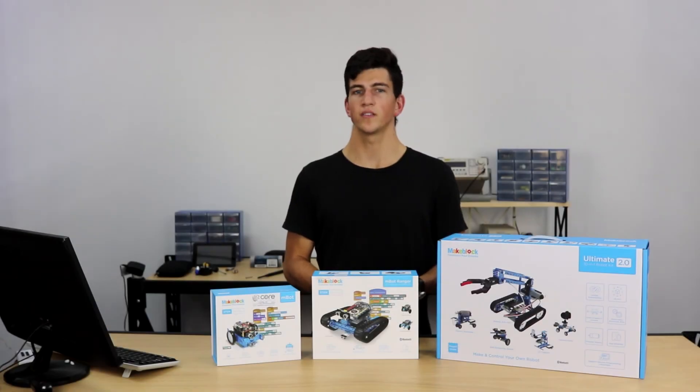Today we've seen who Makeblock is and how they're trying to revolutionize education in robotics. In the following videos, I'll be doing an in-depth overview of each of these individual robotic kits, so stay tuned for that. Thanks a lot for watching.